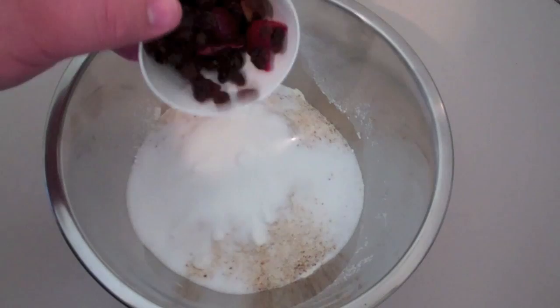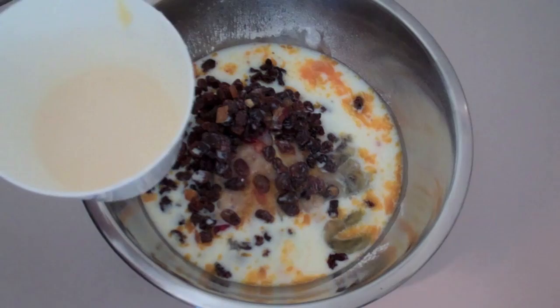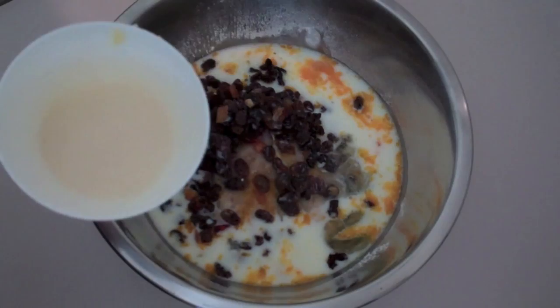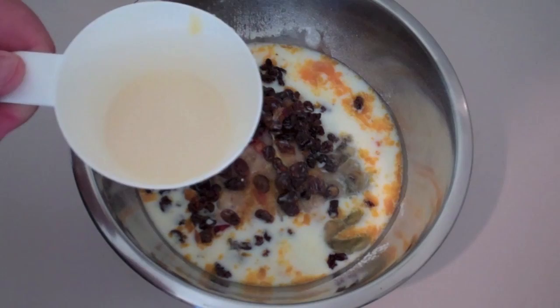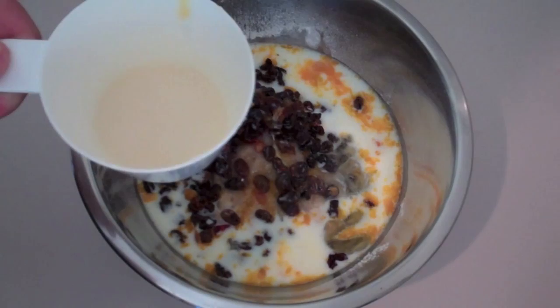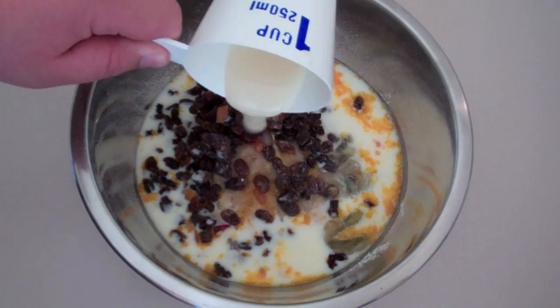Now for our liquid mixture, I'm going to be adding in some milk and I've just put an egg into the milk as well and mixed that up. Now, the next part is where my recipe differs a lot from traditional Spotted Dick recipes — this is the one I grew up with as a kid. Instead of putting suet, which is a beef lard, I'm just putting in a pork lard. If you want to use suet, which comes in almost like grated pellets, you can find that in your supermarket — that is the traditional way. However, here I'm using some melted lard, which is essentially pork fat, and just add that straight in.